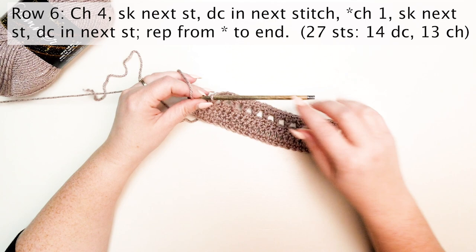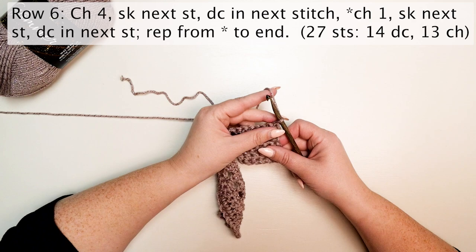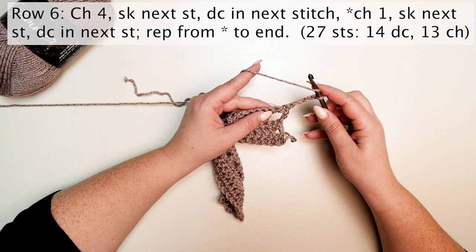Row six is worked just as row four. Chain four — the chain four counts as the first double crochet and then a chain one. Skip the next stitch and double crochet in the next stitch. Chain one, skip the next stitch and double crochet in the next stitch. Repeat that from the asterisk to the end.